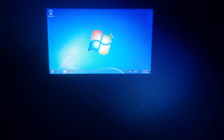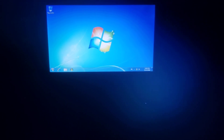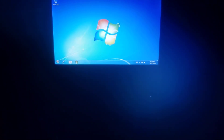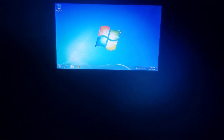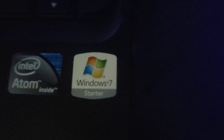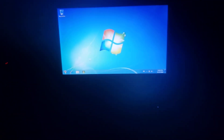This laptop has a webcam, three USB ports, one VGA port, an Ethernet port, headphone jack, Kensington lock, memory card slot, and a power switch. This is the touchpad. You can see the original Windows 7 Starter sticker, Intel sticker, and the keyboard.